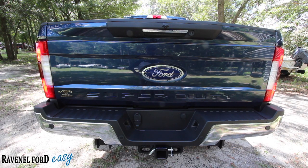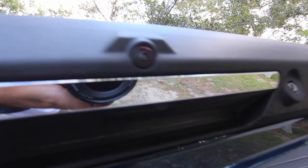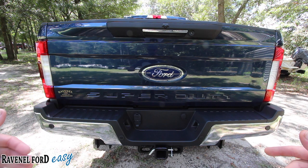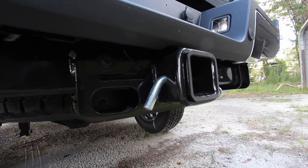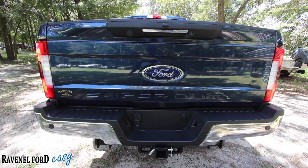Up top there's a backup camera, and there's an LED light back there to shine when the vehicle's in reverse. You also have backup sensors in the bumper that'll beep at you and show you stuff on the camera display inside, so you make sure you don't bump into anything. Down on the bottom you have your trailering package, so you can get that trailer, boat, jet ski, whatever you need to put on the back.